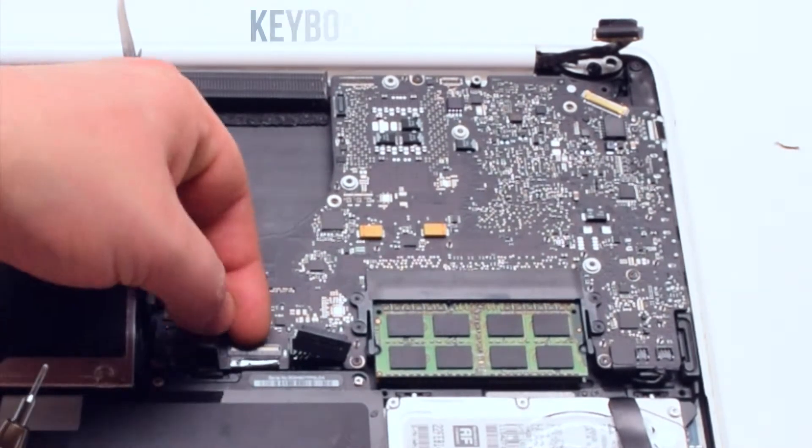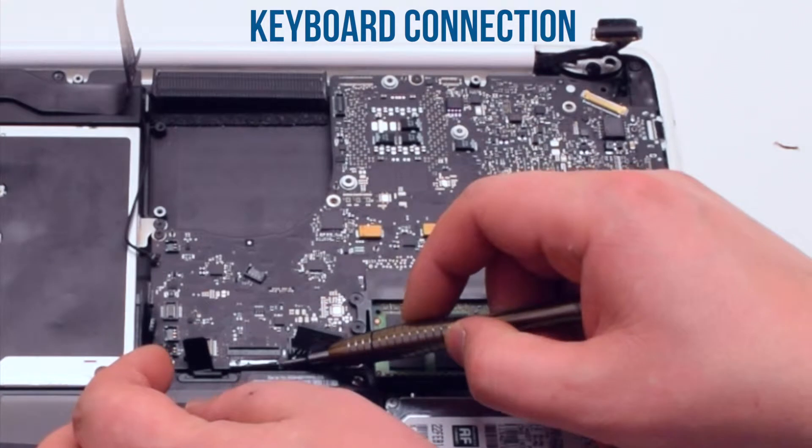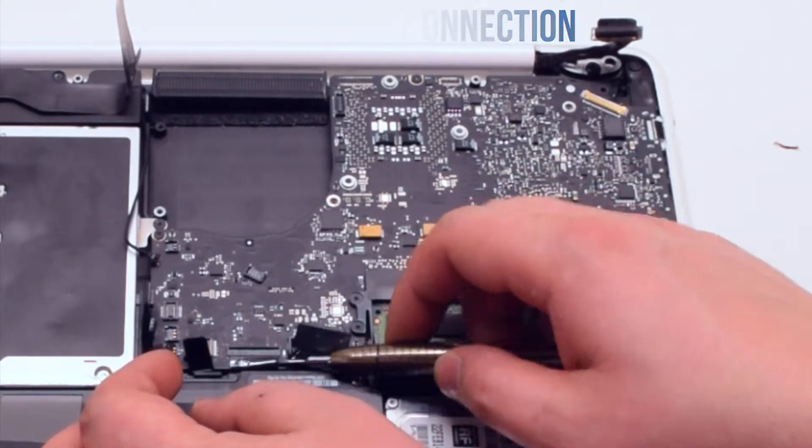Next, disconnect the track pad. Now the keyboard connection — make sure to lift up the keyboard lever and then pry out the cable.